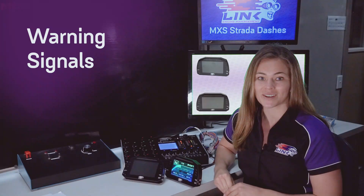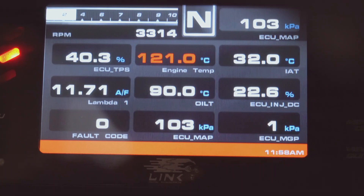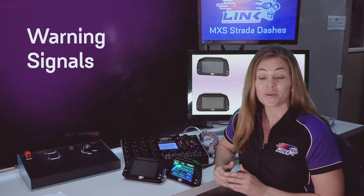One function of particular interest to Link ECU users is the ability to set up warning signals for the likes of low oil pressure, low battery voltage, or excess engine temperature, which integrate perfectly with the safety parameters of your Link ECU to prevent costly engine damage. For more information about how to set these up, check out our other video.